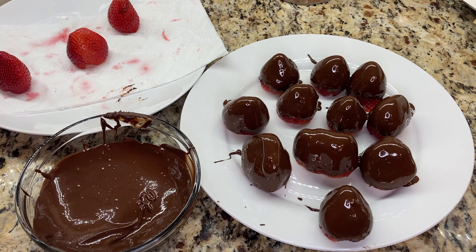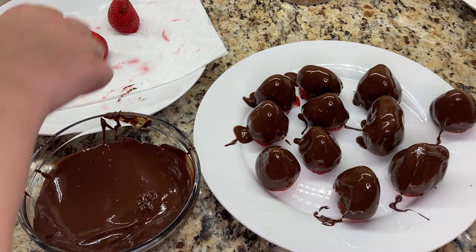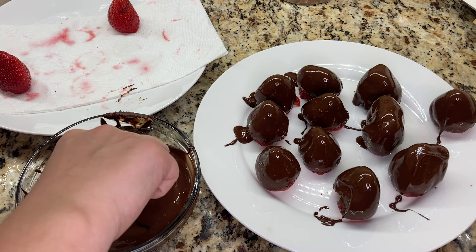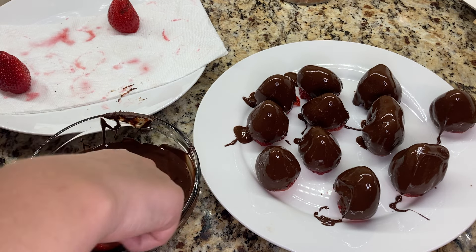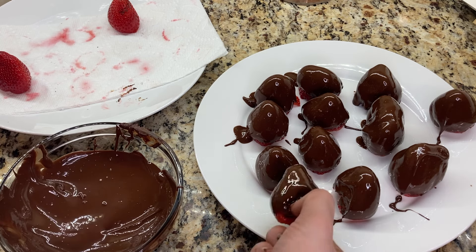Once I had the tempered melted chocolate ready, I poured some of it into a separate bowl. I did this for two reasons: one is so that if it does go out of temper, I can reheat that bowl; and the second reason is so that if I don't use all of the chocolate, I can reuse it later and I won't have contaminated it with any of the strawberries.